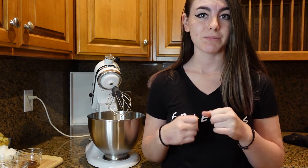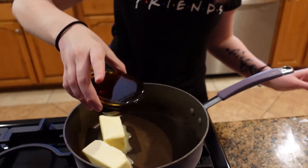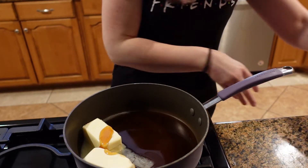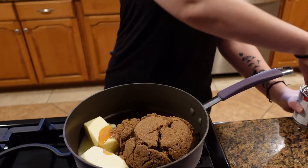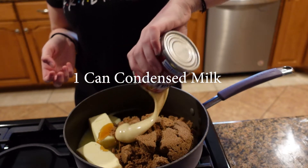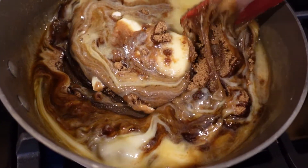First thing I'm gonna do is start on my caramel sauce — it'll go on top of the cake and also be used to dip caramel apples. You're gonna need one cup butter, one cup maple syrup, two cups brown sugar, and one can of sweetened condensed milk. This will be made on medium heat in a medium-sized saucepan for about 30 to 40 minutes. Once it's combined and thickened, add one teaspoon of vanilla extract and set it aside to cool.